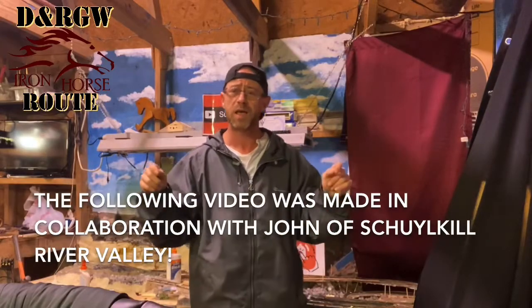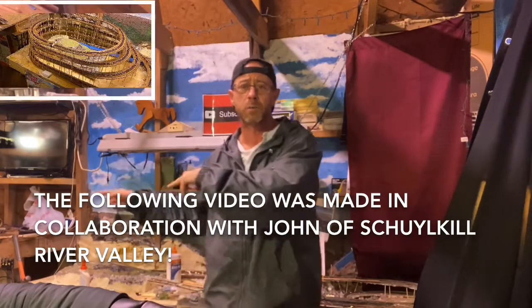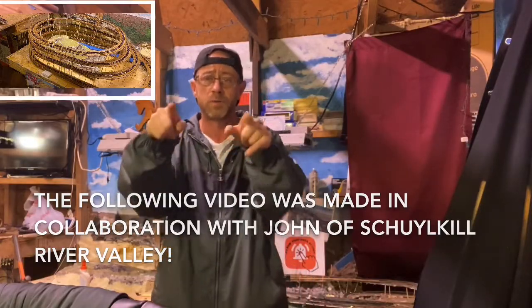Scooley John made a fantastic SketchUp model of my modular open helix. We're going to show you how you can build that for a hundred bucks right now.